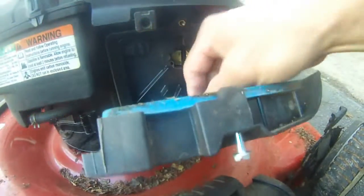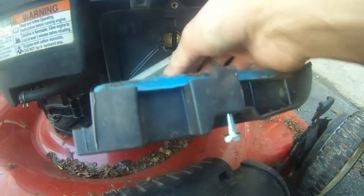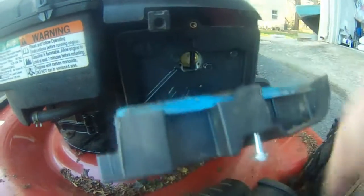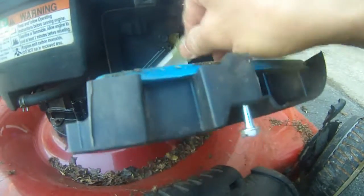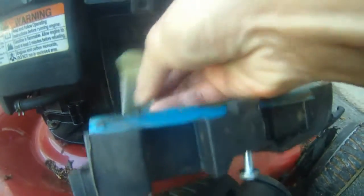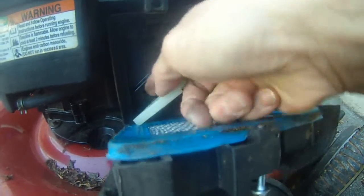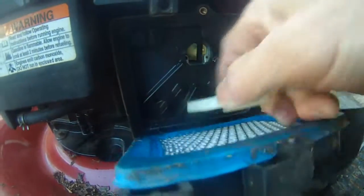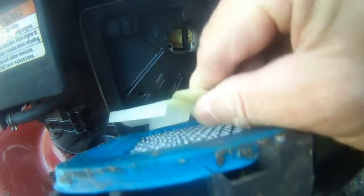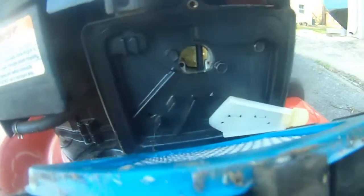The thing to do is unscrew this screw here, and then you have this plastic thing covering it — lodged in here with these two slanted protruding things. So you just pull this plastic thing off.